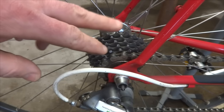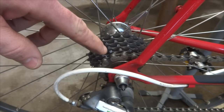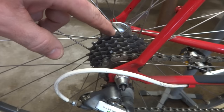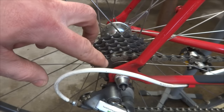Next, you want to look at your freewheel or cassette. Determine how many teeth are on the largest cog and how many teeth are on the smallest cog. In this case there are 23 teeth on the largest cog and 13 teeth on the smallest cog, so that's a difference of 10 teeth.